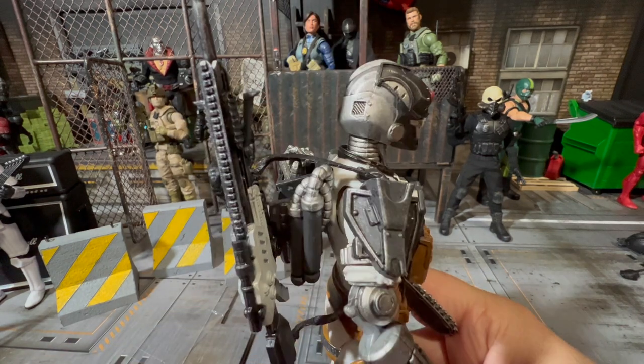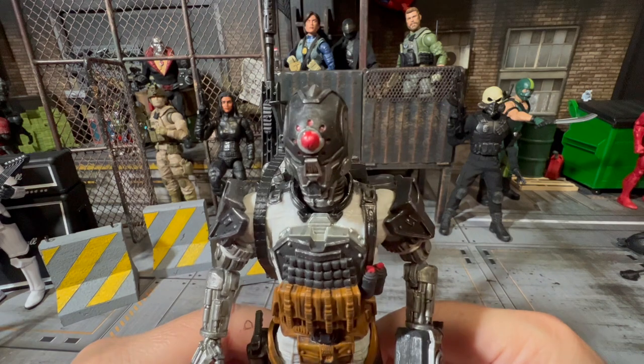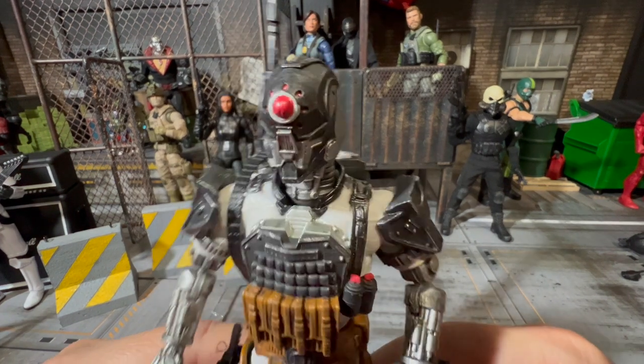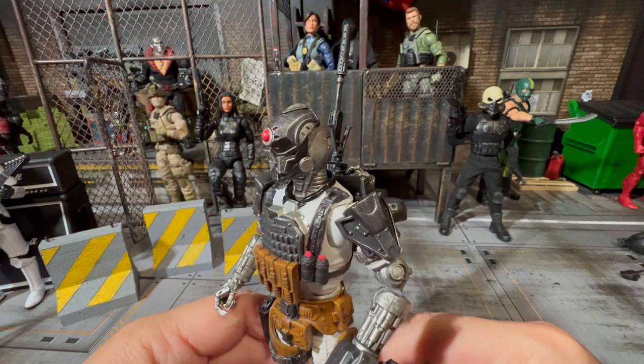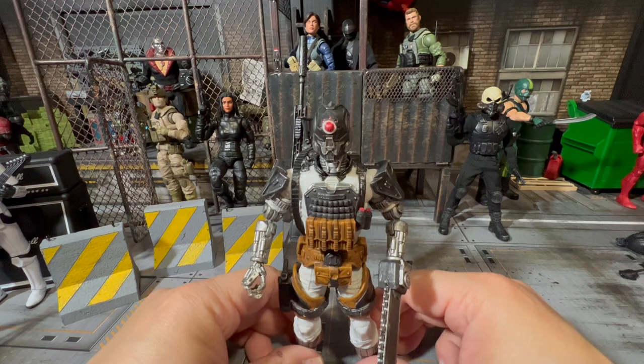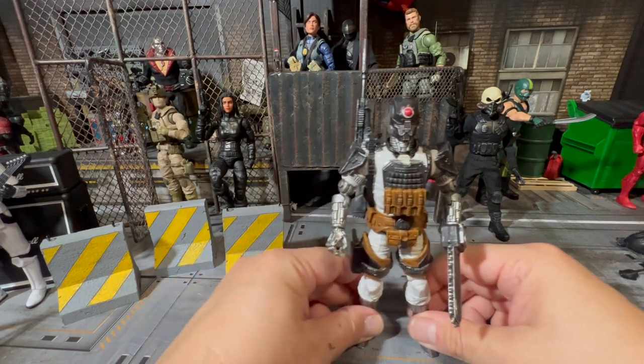His head just screams 'kill a robot now.' That eyeball, man — it just looks fantastic. Like I said, everybody has their own opinion and that's great. You guys can have your own opinion.